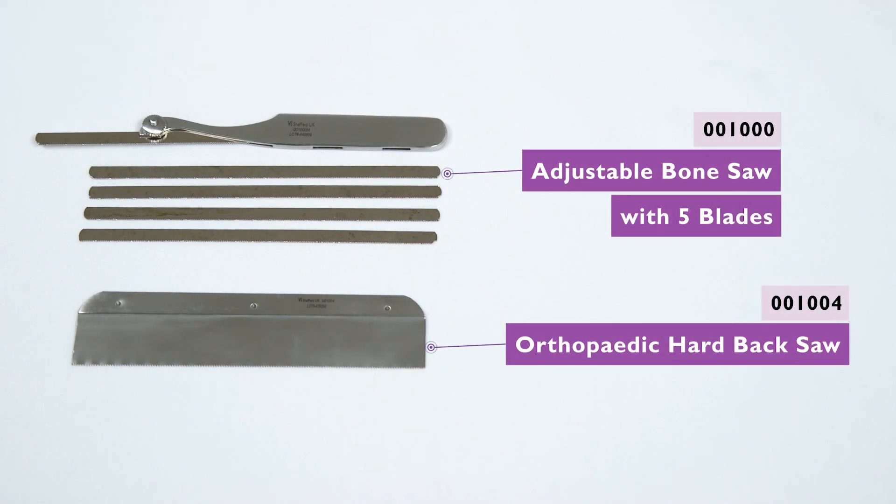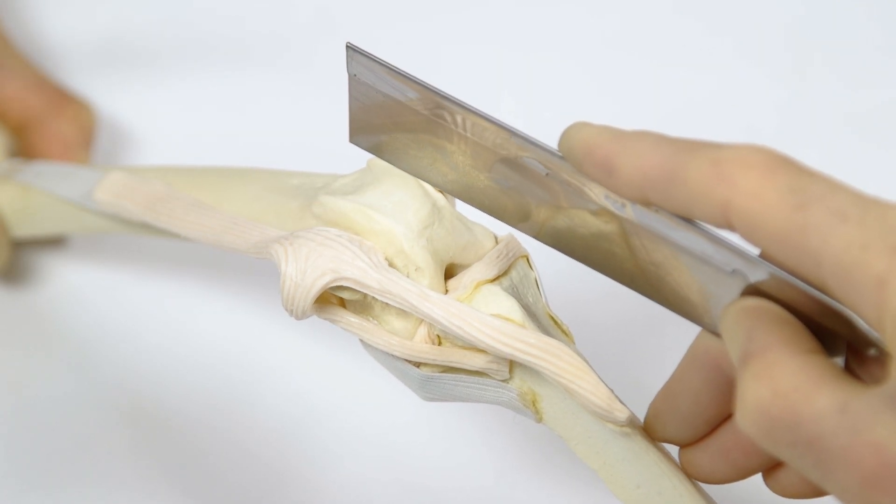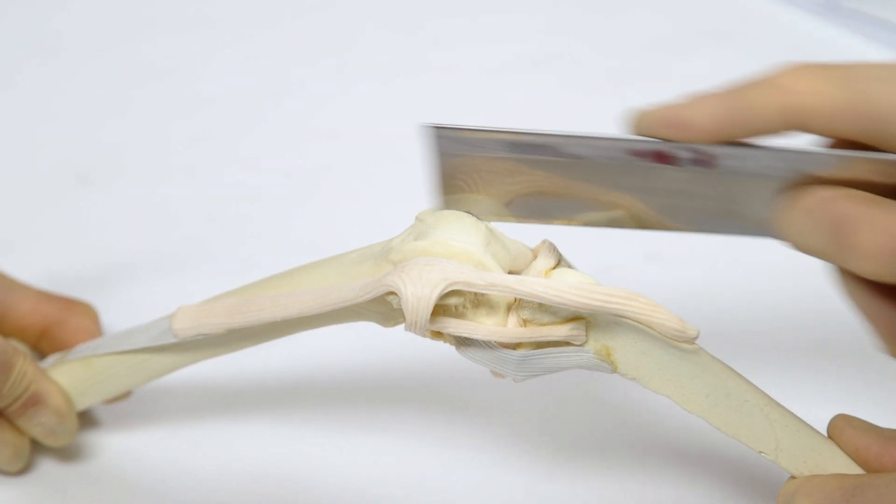A fine-toothed hand saw is then used to create the sagittal, lateral, and medial cuts that will define the edges of the osteochondral block. The base of both cuts must be flat and at the same level.